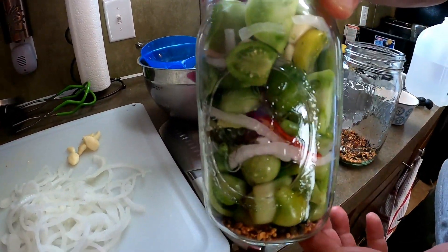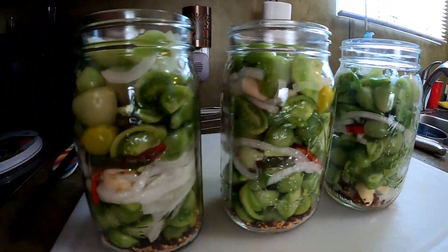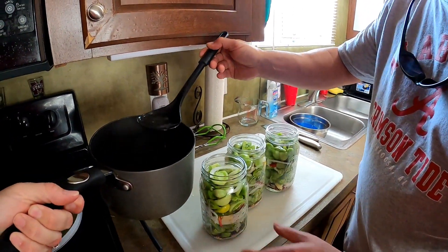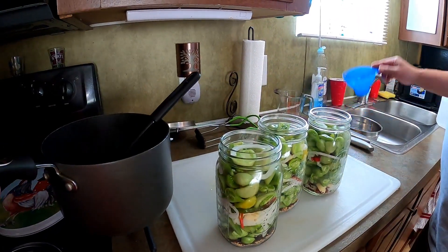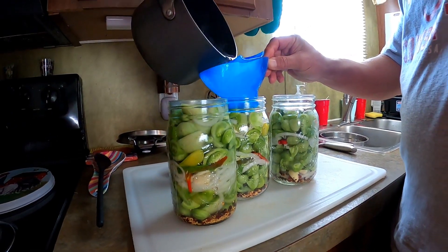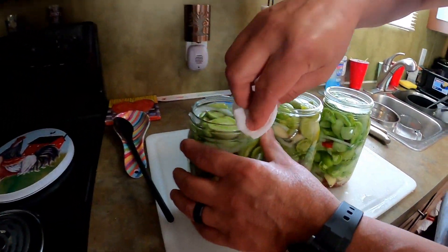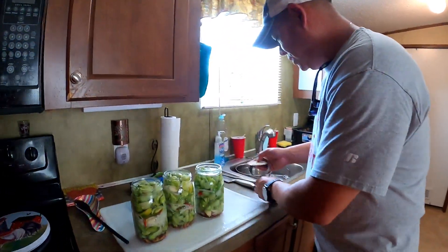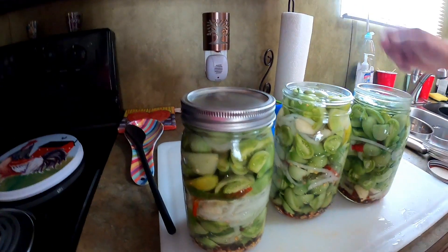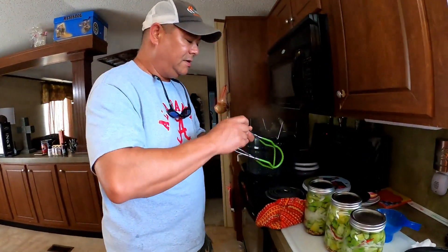We're going to fill up the other jar and then rock on from there. We ended up with three quart-sized jars of our green maters, and they're looking mighty good. What we're going to start doing now is ladling this brine into these jars, leaving about a half inch of head space. Now I have just a napkin with some white vinegar on it, and I'm going to wipe the rims. Here are our lids and rings — we're just going to set the lid on there, put the ring on, and finger tight these. We don't want to go gorilla grip on these things. Just finger tight.